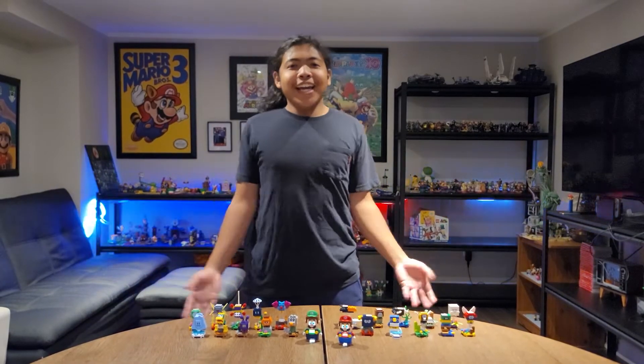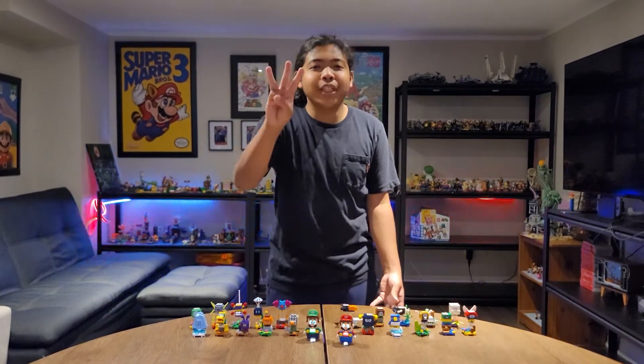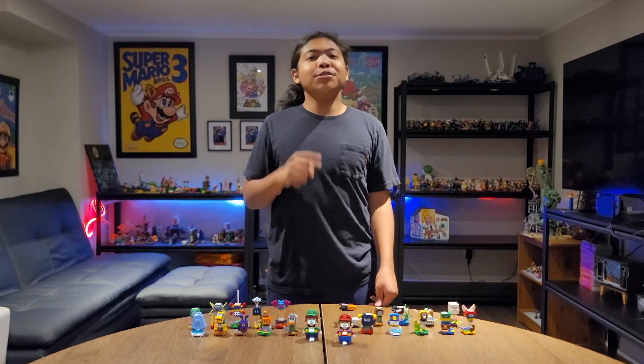Now that was the end of the LEGO Super Mario Character Packs, the first half of Series 3 and 4. See you in part 2.